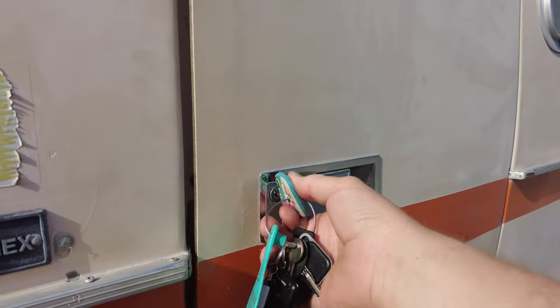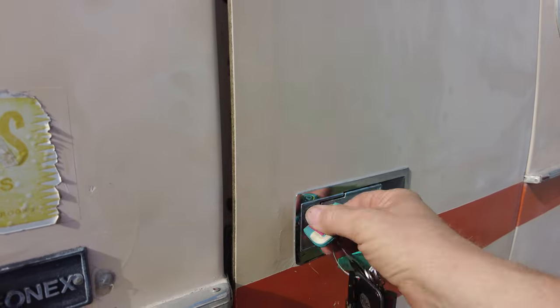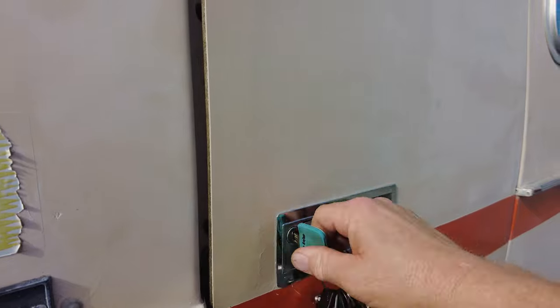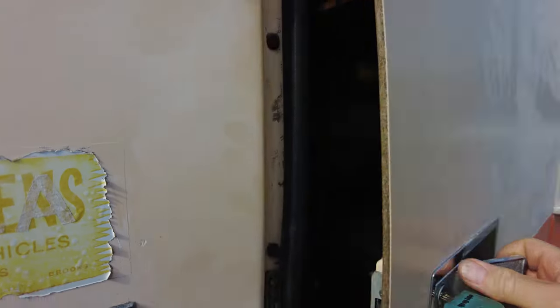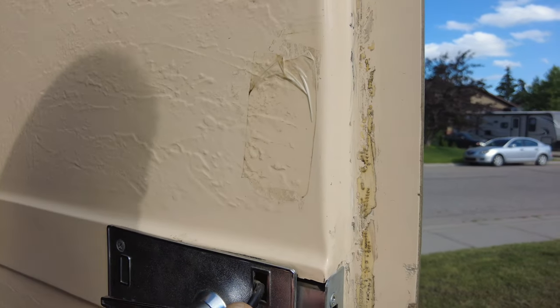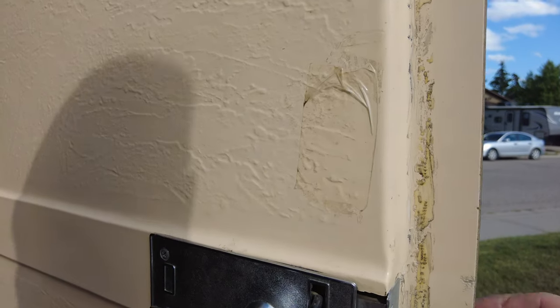Problem number two: as Adam Savage of MythBusters fame would say, there's your problem. The lock just continues to spin and does not actually lock anymore. You can see this is kind of the interior locking mechanism and it just doesn't move anymore. It is, as we say in the business, pooched.